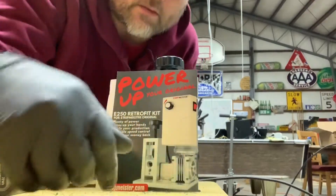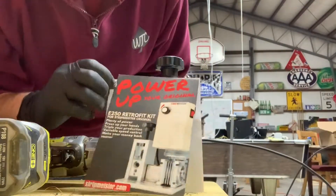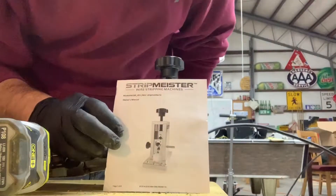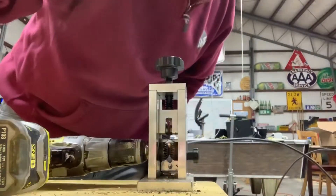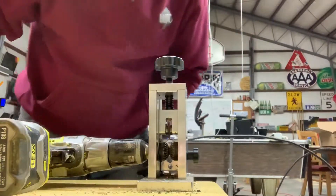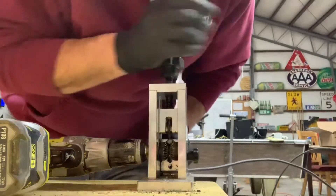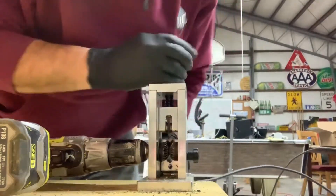So I'm a little bored, so I'm going to do a review of the Stripmeister wire stripping machine. I probably should have read the instructions, but that's for wimps. I'm going to show you after I've run a few and finally figured out how it works.